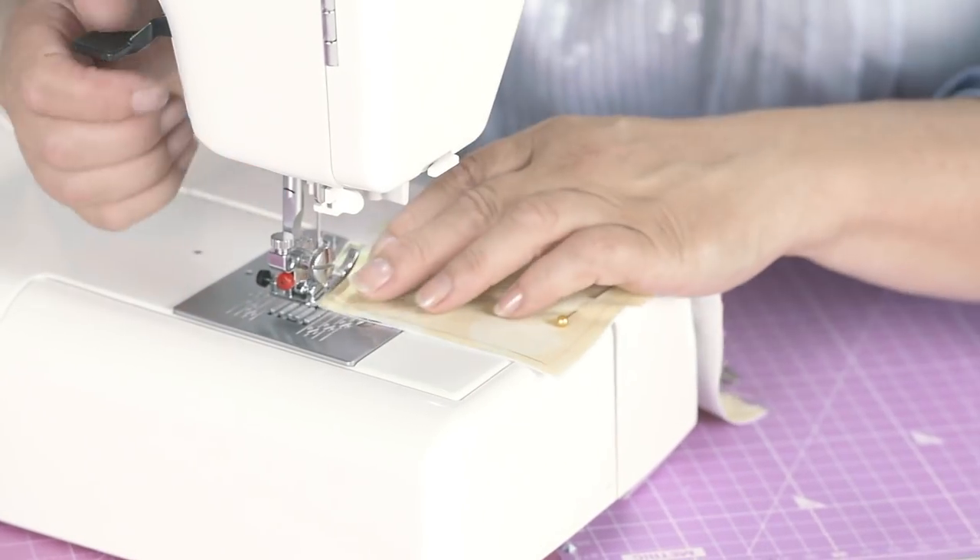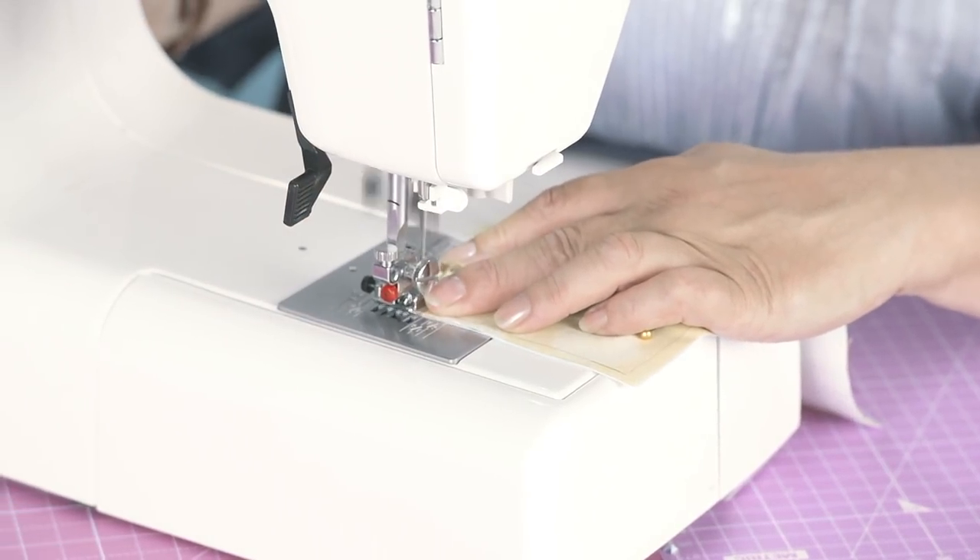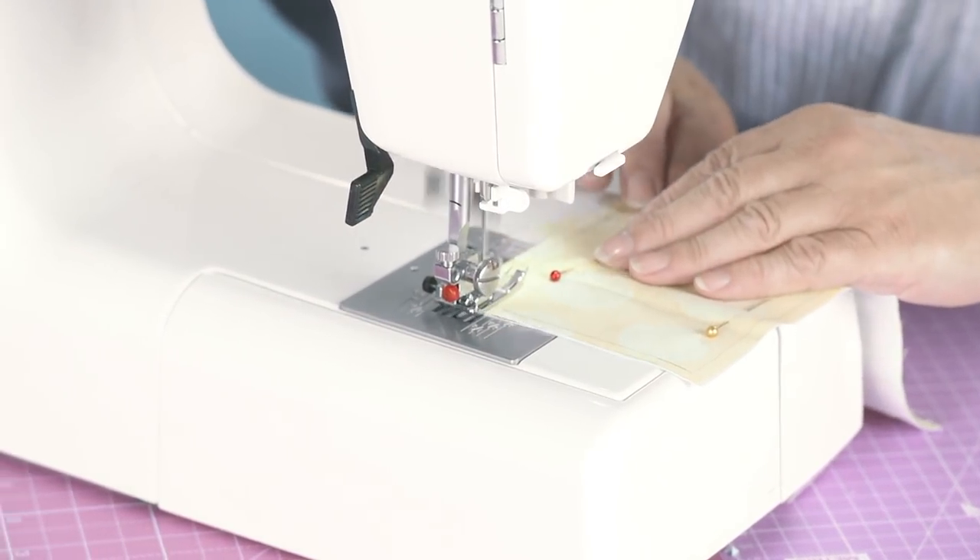So that's one done. And sew the other one in the same way with the same seam allowance.